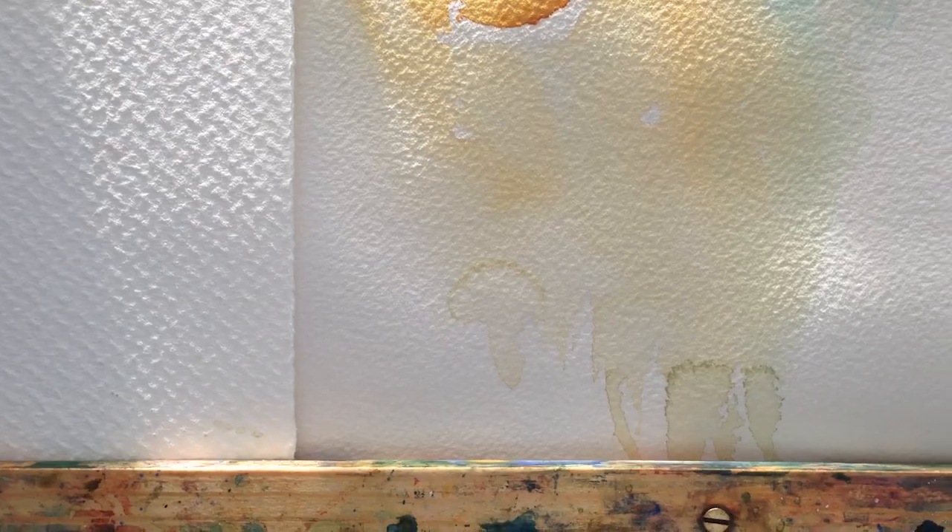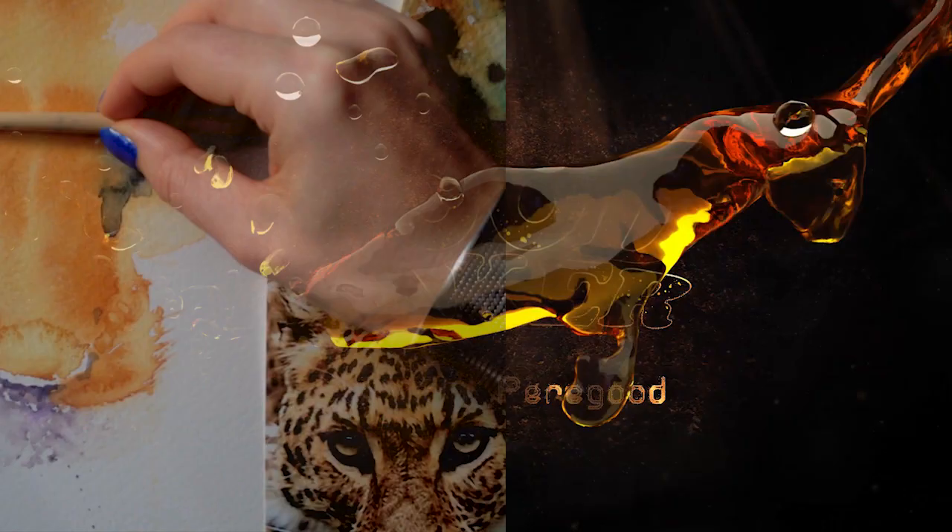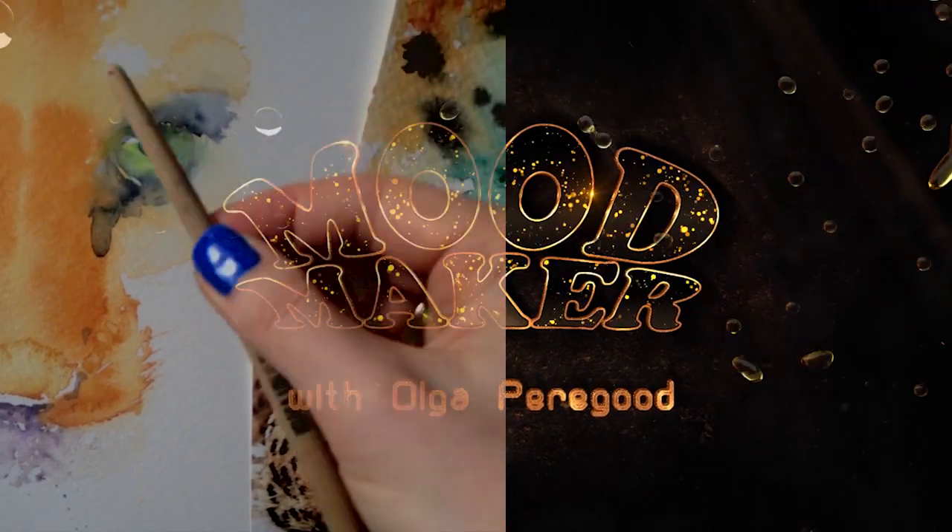I worked with different surfaces. Splatter here. Are you ready? Let's continue to work on my leopard.